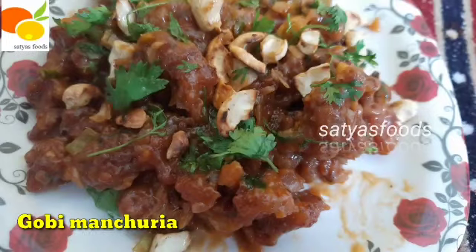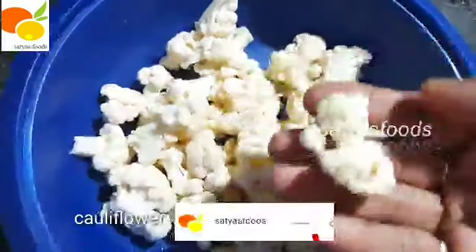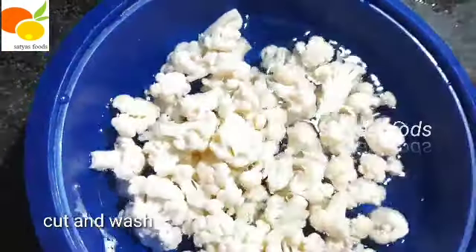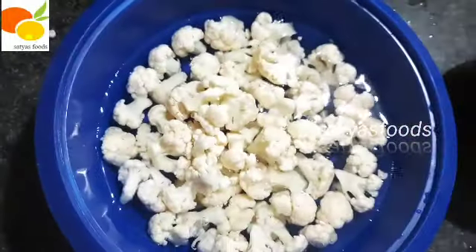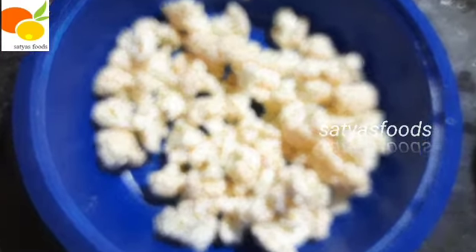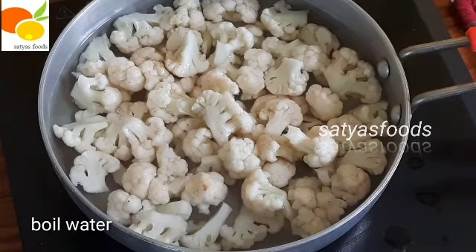Today we are going to cut the Gobi Manchuria, Cauliflower Manchuria. We are going to cut the Gobi Manchuria in a medium size.